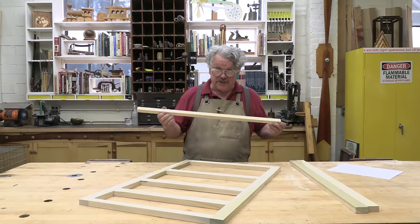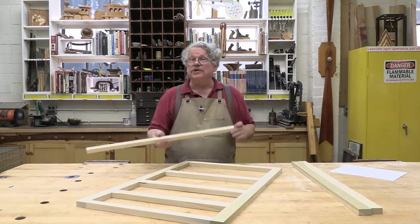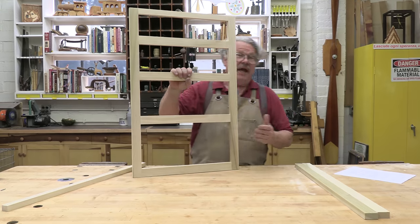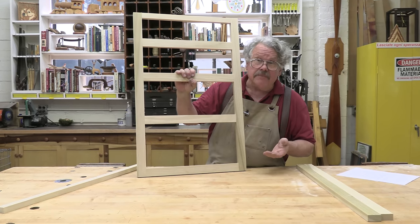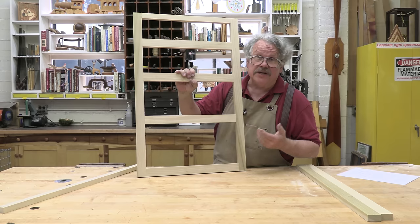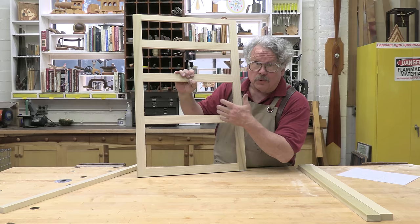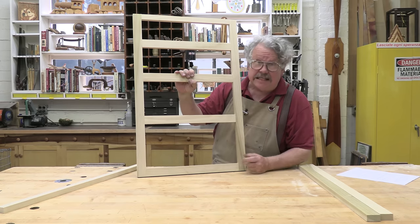I'm sure you're all familiar with story sticks. These are rulers that you make yourself when you have to do repetitive measurements, as I've done with this face frame. I've made over a dozen of these face frames for a set of kitchen cabinets, and some of them have multiple rails that have to be joined to the stiles at various heights.